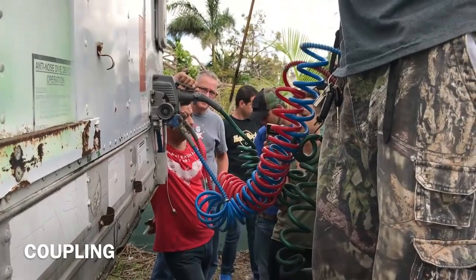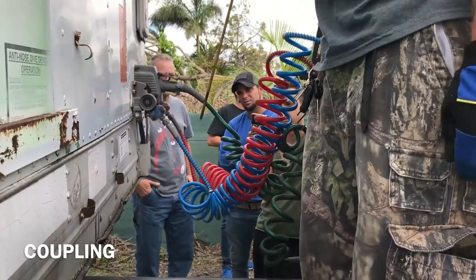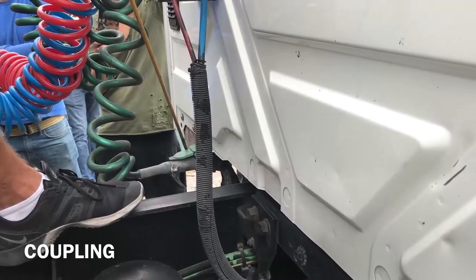Flexible. No damage. No leaks. Electrical line securely connected to my tractor and my trailer.